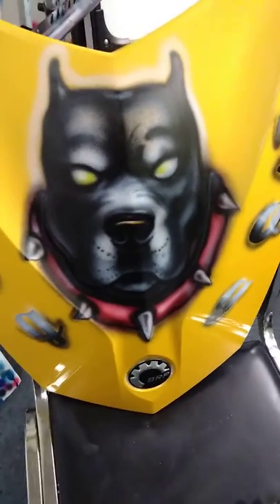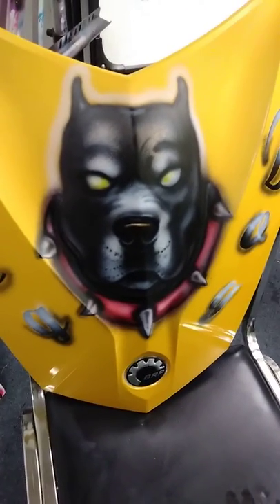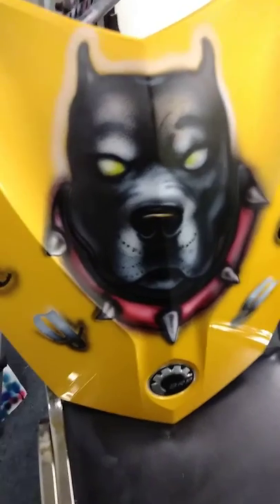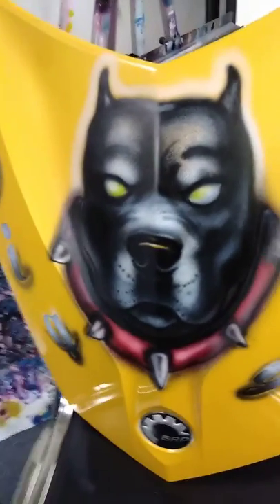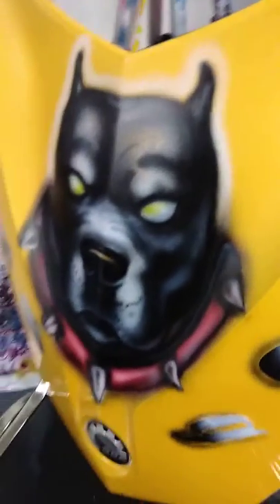Finished product — well, it's not all the way finished. We got a little bit more finessing to do: just a touch on the letters and a little bit on the face and the eyes, add more yellow. But after that it's going to be clear coated. That's how it goes around here.